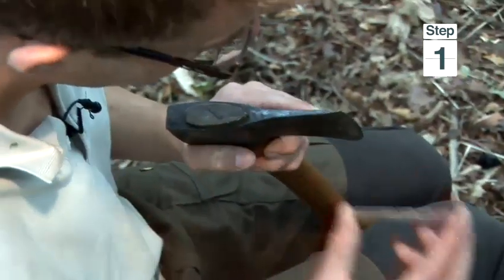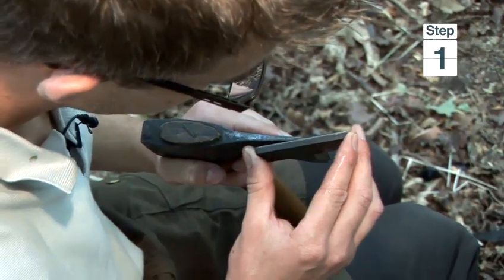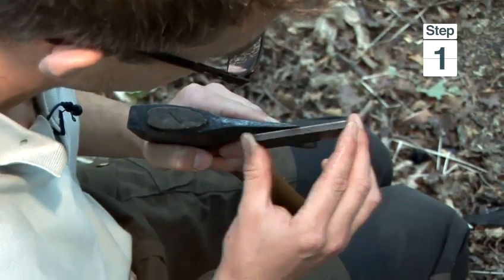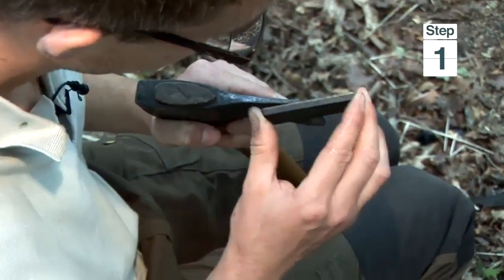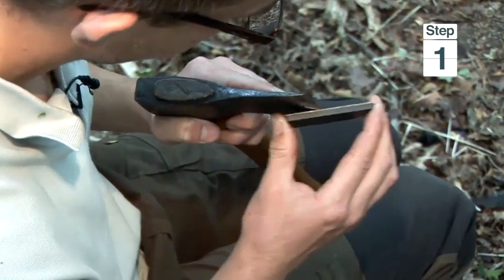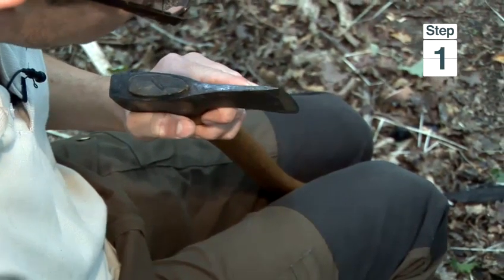Now, as with all sharpening stones, you need to make it easy to move, so we dip it in some water quickly, place it against the edge, and then you start moving in a circular motion starting at the top, going to the bottom, and then bringing it back to the top again. Do a couple of passes on one side, then you need to turn the axe over.